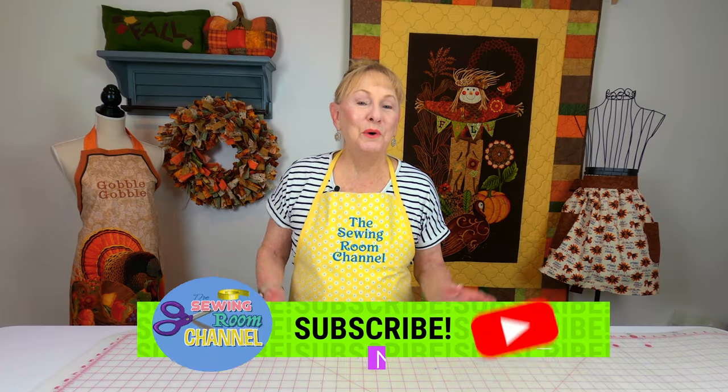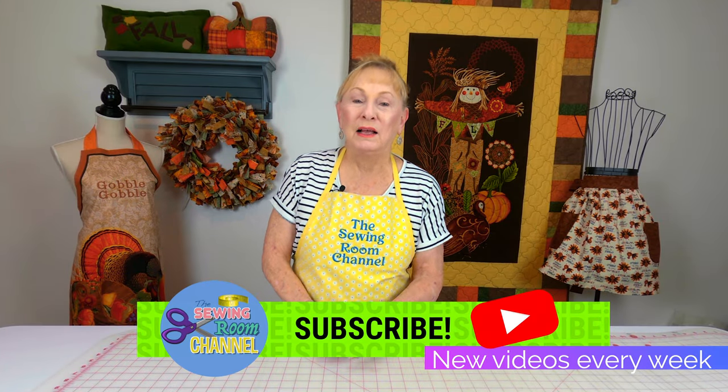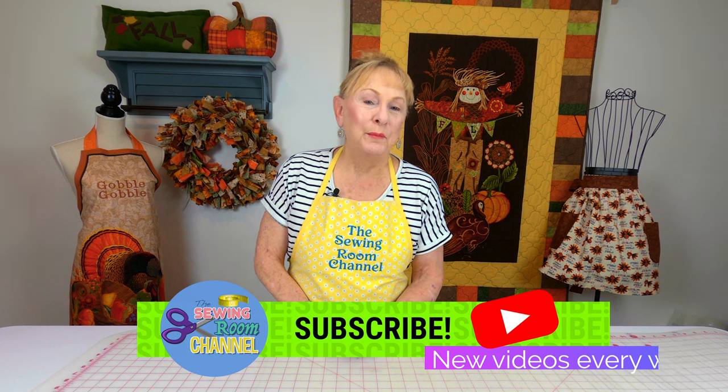Hi, I'm Cheryl and welcome to the Sewing Room Channel. A while back, a viewer mentioned to me that she's done a lot of my tutorials for kitchen projects, but she wondered if I had any tutorials that she could make projects for men. So I'm going to show you some of the goodies you can make for the man in your life.